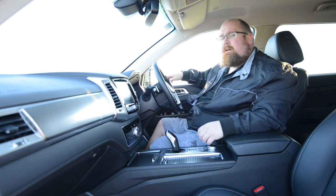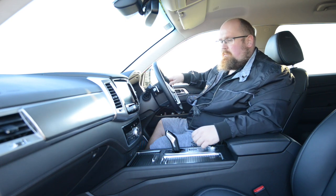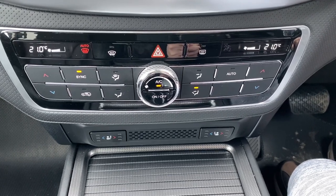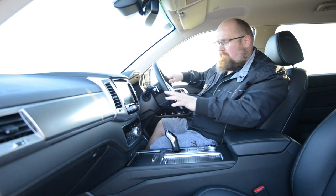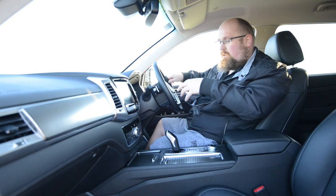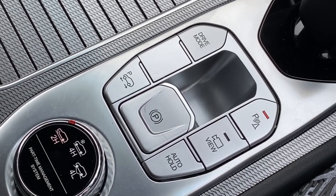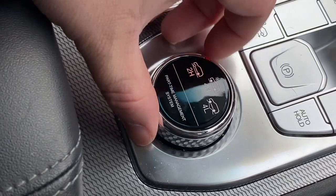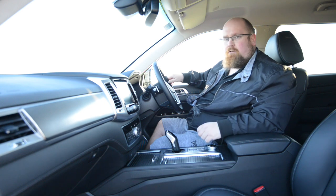This interior is jam-packed with physical buttons — old school for some, a joy for others. Just below the nine-inch infotainment screen are shortcut buttons, and below those are dual-zone climate control buttons, all nicely laid out and easy to operate on the move. Heated and ventilated seat buttons are right there for driver and front passenger. Behind the gear lever are buttons for the electric handbrake, 360 camera, parking sensors, and drive mode select. There's also a rotary dial to switch from two-wheel drive to four-wheel drive high or four-wheel drive low for the muddy stuff.